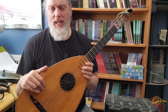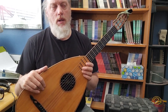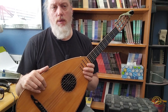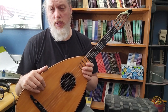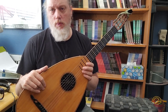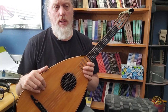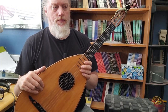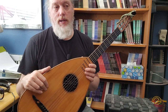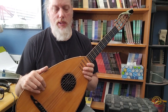I find the whole history of lutherie fascinating — whether it's in the early 17th century violin world, the Viennese classical guitar world, or the old Vihuelas and Baroque guitars. I love it all, and I think he studied in that area and really presents his views well.